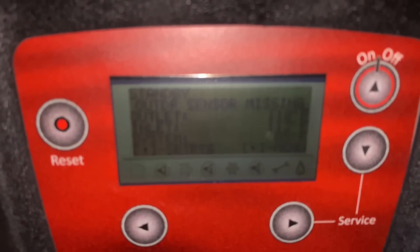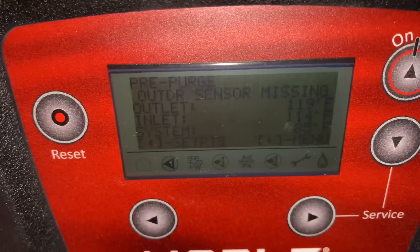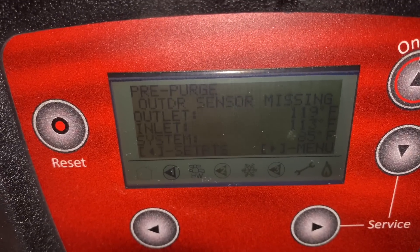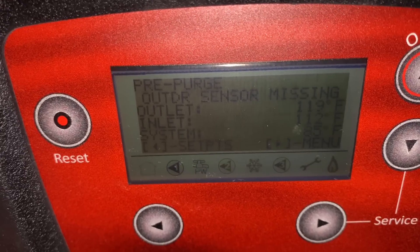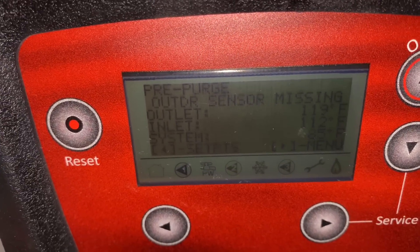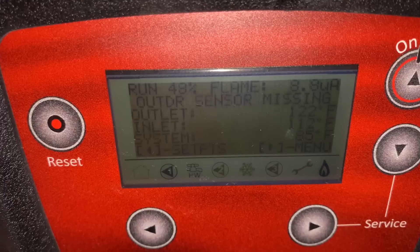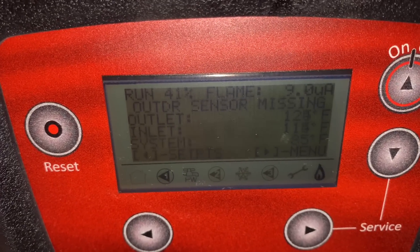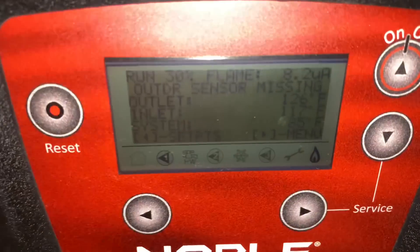So we're getting flame failure. We're doing a call for domestic hot water — it's in pre-purge right now. It should have definitely been further along than that already. Yep, we have flame. Flame fault — probably a dirty flame rod.